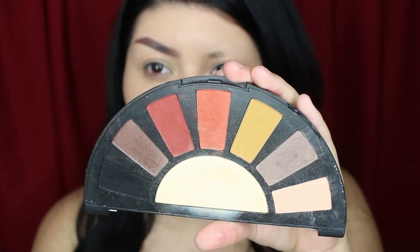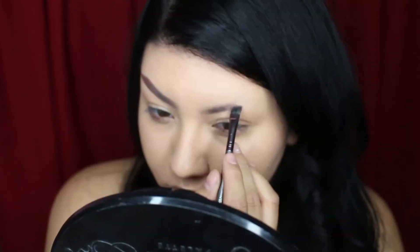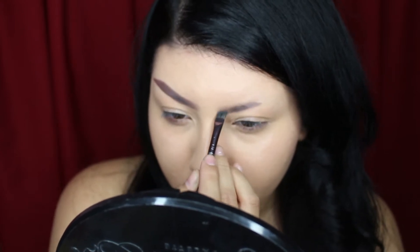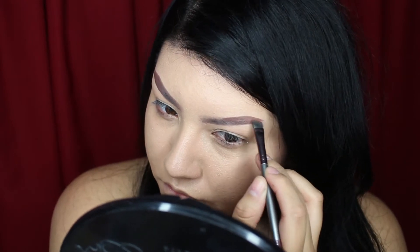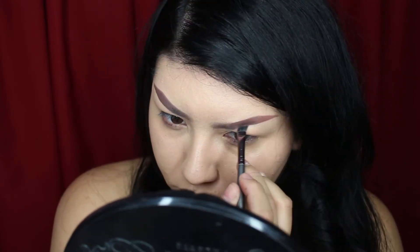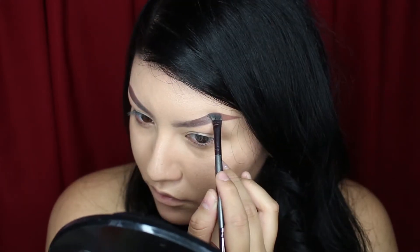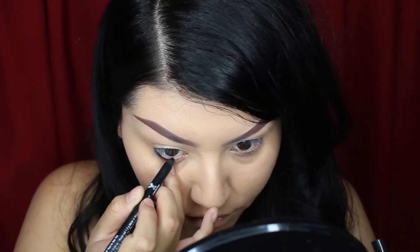They're just kind of lighter than her black hair. So I'm going to use this color for the tail of the brow and this is going to be the front. The technique for this red eye makeup is going to be kind of going darkest to lightest, so I'm going to start off with some black eyeliner in my waterline.